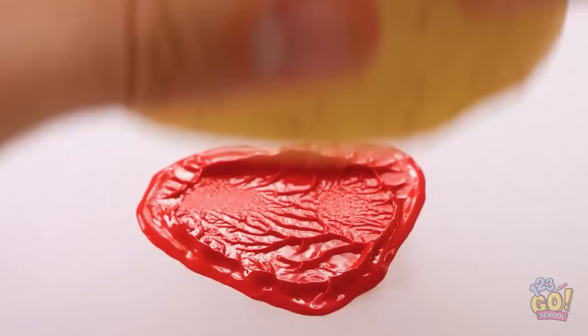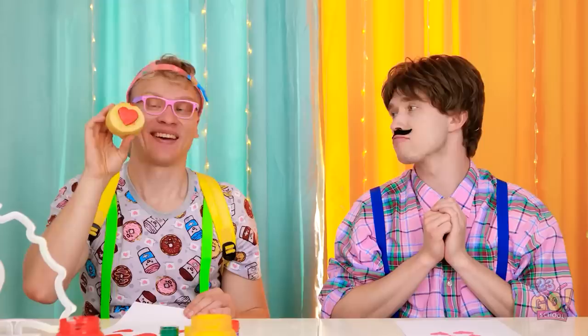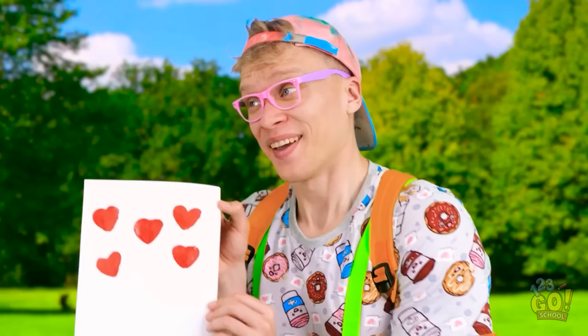And now I just stamp it? That's right. Here goes nothing. It's actually working! Dad, you're a genius! You're the art wiz. From my heart to yours. I love it!